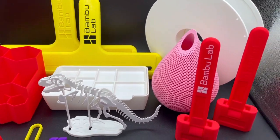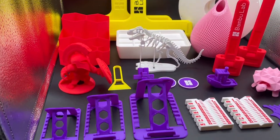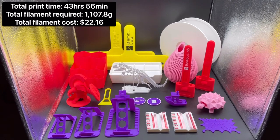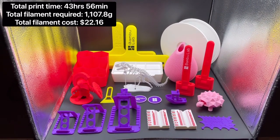Now that I have everything printed, I can run the final numbers. Every single pre-sliced file on the Bamboo Lab X1 Carbon took a total print time of 43 hours 56 minutes. The total filament required is 1,107.8 grams and the filament cost is roughly $22.16.